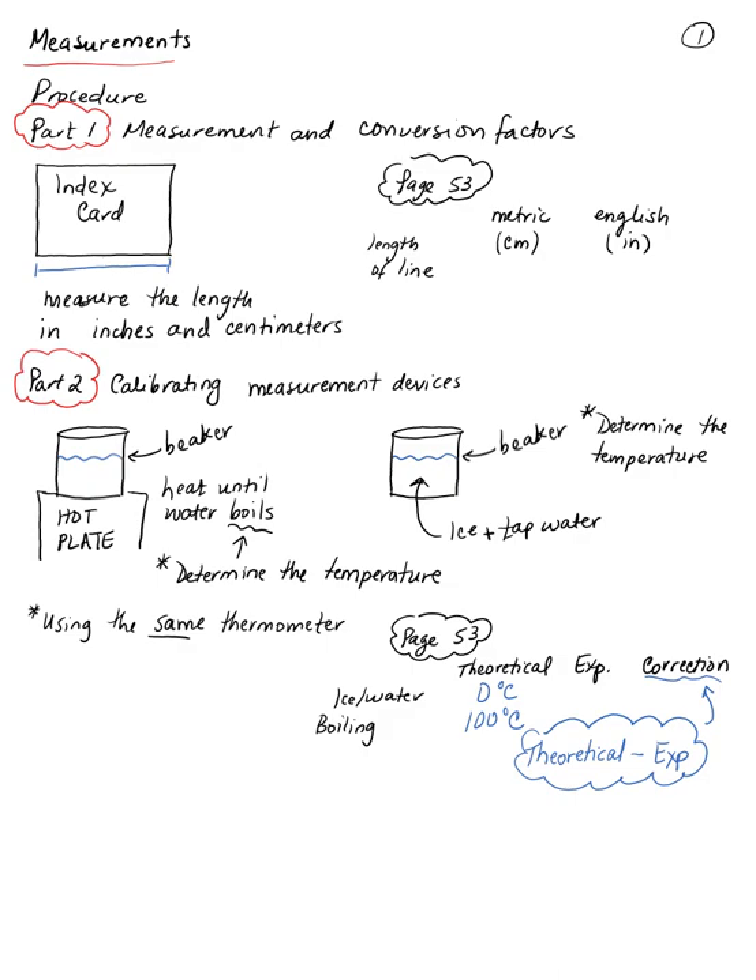You have a table on page 53 to record your measurements. For the ice water, the experimental number is what you record from the thermometer; the theoretical value — the freezing point of water — should be 0°C. For the boiling water, the theoretical value is 100°C. These theoretical numbers are given. You just need to find the experimental value and then calculate the correction: theoretical minus experimental. You can get a positive or negative number — a negative number is perfectly fine.